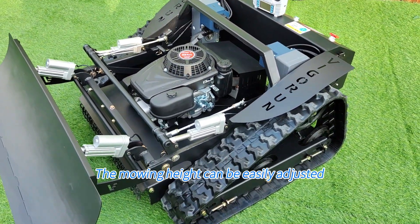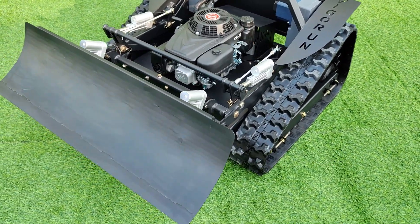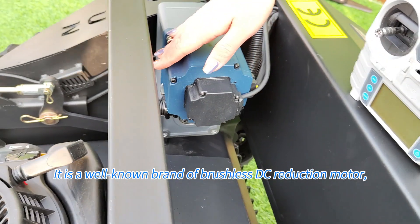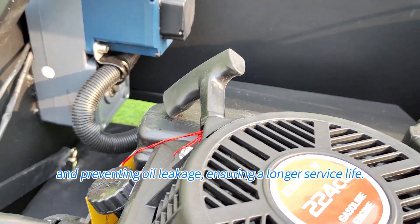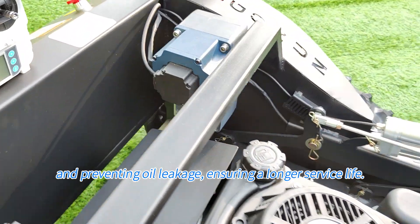The mowing height can be easily adjusted with a remote control for convenient operation. This is the brushless motor we used. It is a well-known brand of brushless DC reduction motor, with a unique gearbox and motor integrated design for improved transmission efficiency and preventing oil leakage, ensuring a longer service life.